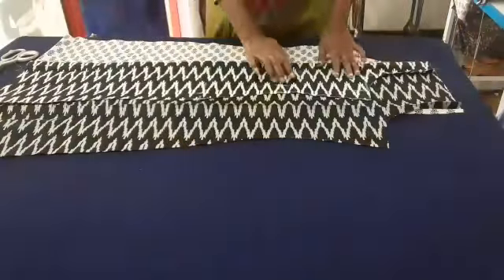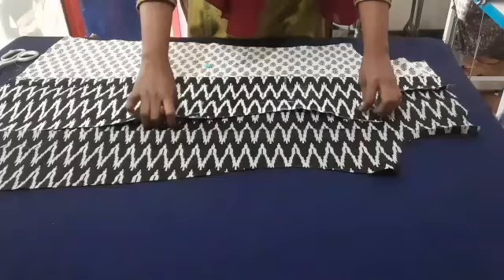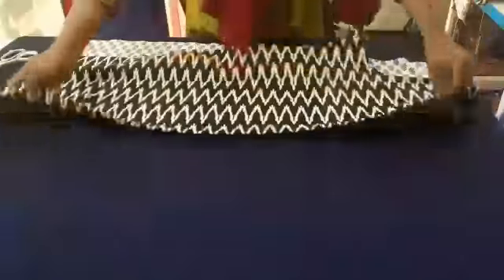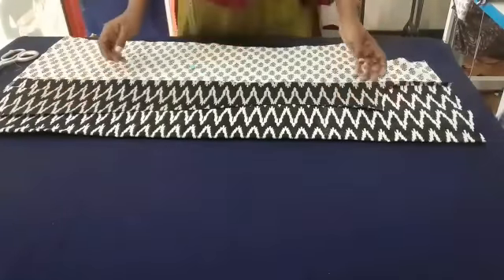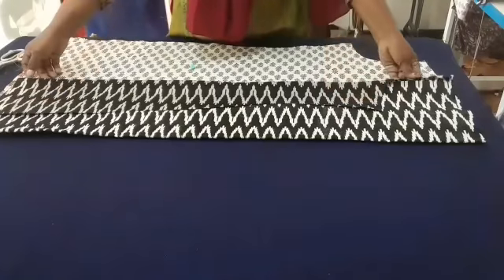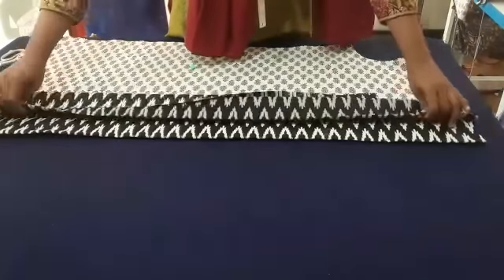We use that piece, then we stitch this piece together with this piece. Now we have to make a cut. Now I will show you how to cut this.